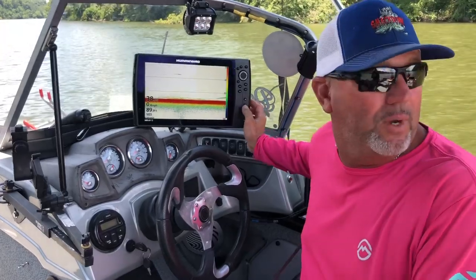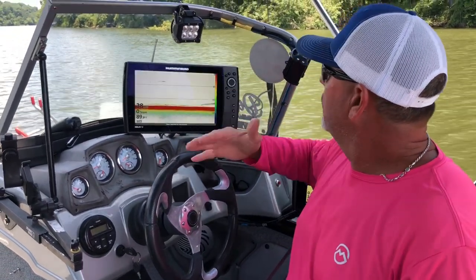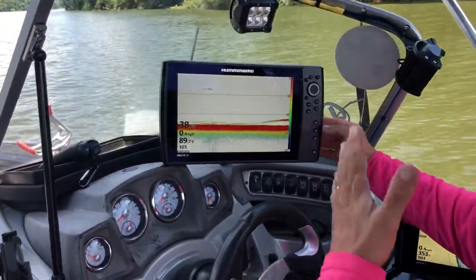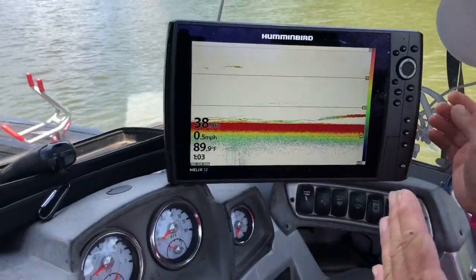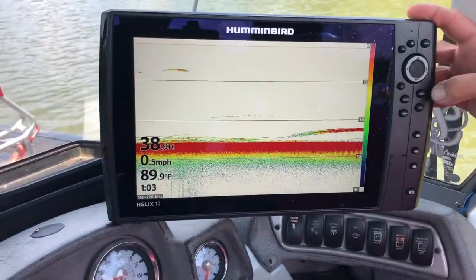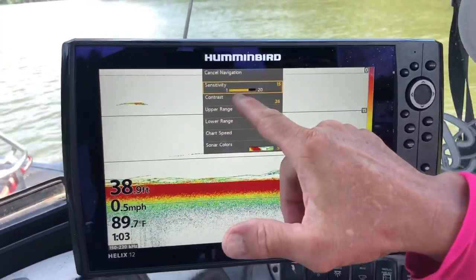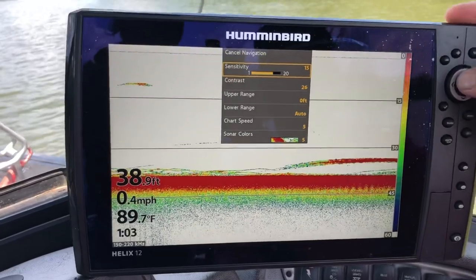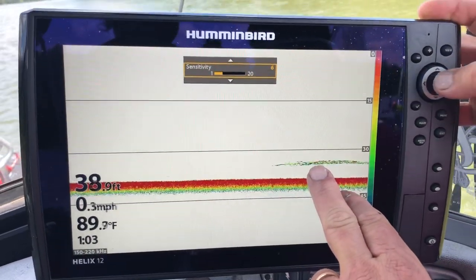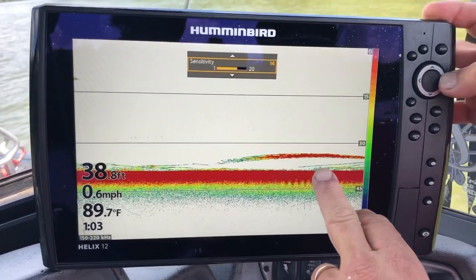It'd be good if we can get one of them to bite — you can see them here. I've got this one image pulled up. If you happen to have a split screen, you want to go to one side or the other. Once you hit menu one time, look right here — you're going to see sensitivity. You can start to move it and watch what happens as I start to increase it.